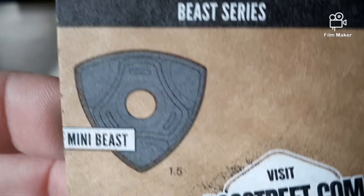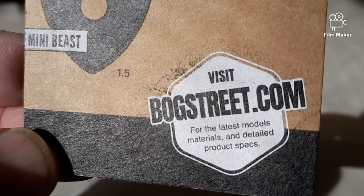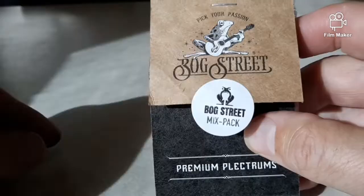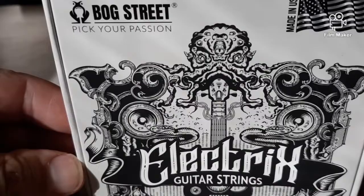Here's the battle axe and the beast series. I guess this comes with the mini beast in this packet here. So check them out. I'm going to do a product demonstration video as well. Package of guitar strings — these are for the electric guitar. Looking forward to trying these out as well. Bog Street — pick your passion.